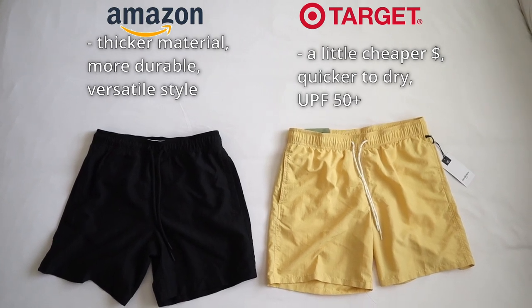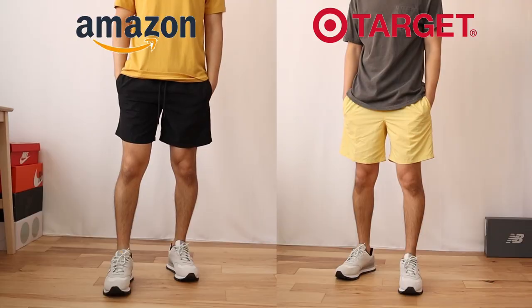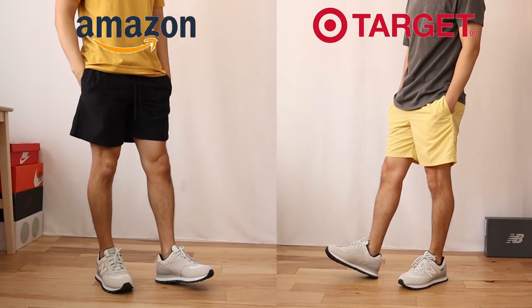I'd love to hear your thoughts — which shorts between these two would you be rocking? Or if you have your own swim trunks, which ones are you already wearing? If you have any questions about these two shorts, don't hesitate to reach out. If you found the video helpful, please hit the like button — it helps me out a lot. Consider subscribing for more content on style, sneakers, and science. Be sure to check out some of my older videos, and thanks for watching — I'll see you next time. Peace.